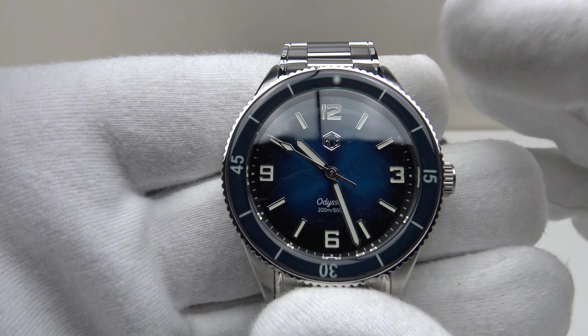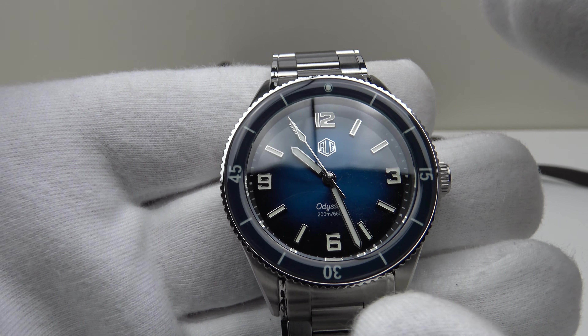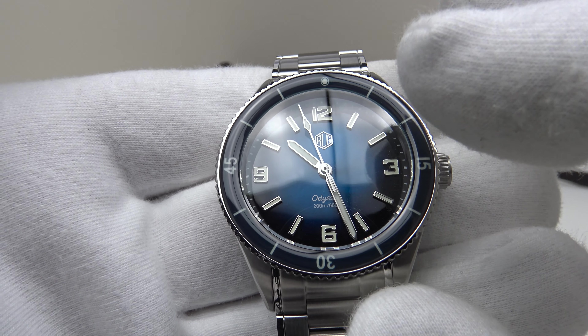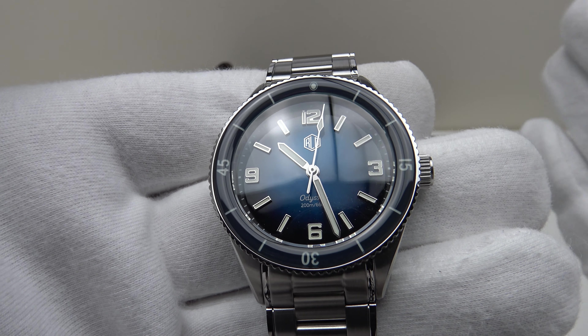With regards to the specification, this is the Richard LeGrand Odyssey Diver in royal blue — my personal favorite of the various color options. It features a blue sunburst dial with a blue sapphire bezel insert, fully loomed with C3 Superluminova.